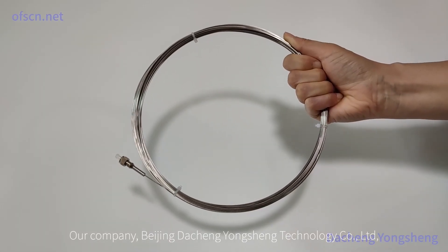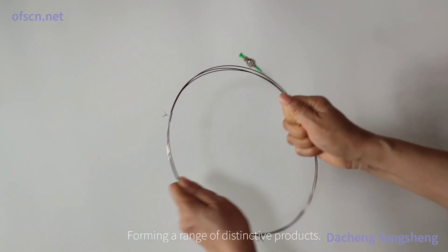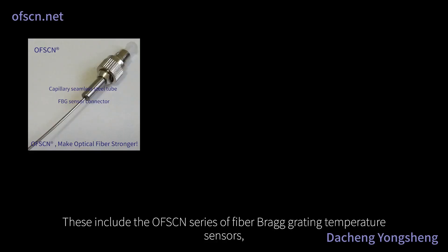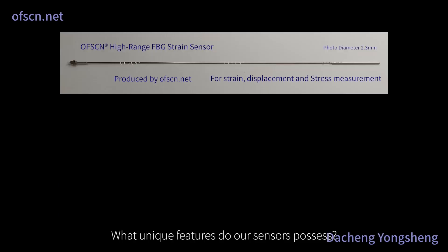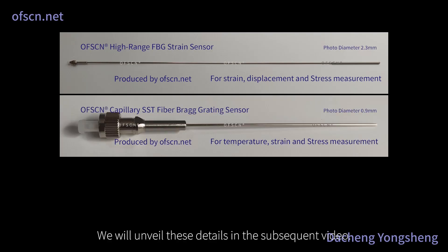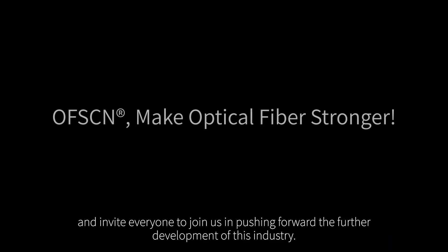Our company, Beijing Disheng Yongsheng Technology Company Limited, creatively combines modern metallurgical tube manufacturing with traditional fiber Bragg grating technology, forming a range of distinctive products. These include the OFSCN series of fiber Bragg grating temperature sensors, FBG strain sensors, displacement sensors, stress sensors, etc. We will unveil further details in the subsequent video. I'd like to once again share our vision and invite everyone to join us in pushing forward the further development of this industry. Thank you.